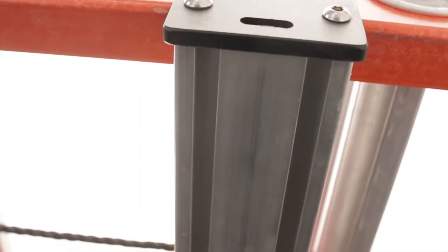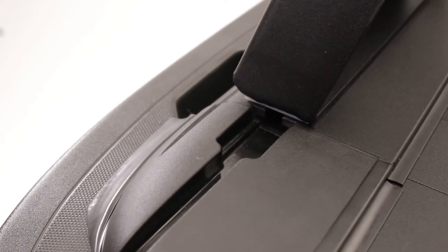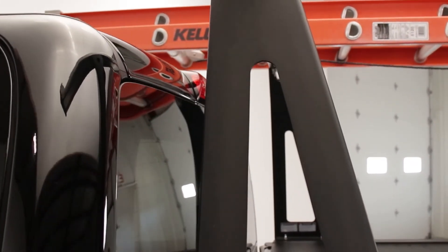On the top it has an integrated T-slot. You can add multiple rack options, whatever you need to carry on the top. It's adjustable — it just slides into the T-slot here. You can adjust it anywhere you need to. It adapts to any of our Ultra Groove Series covers.